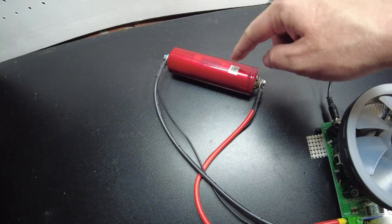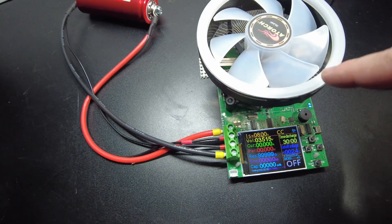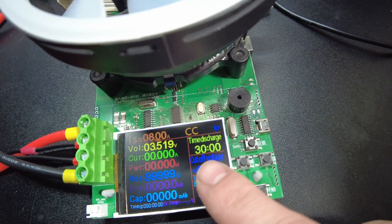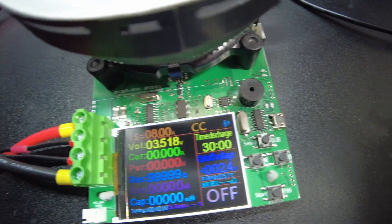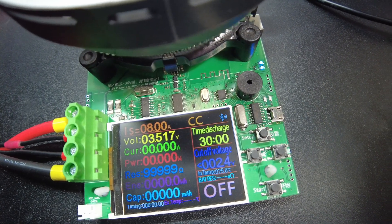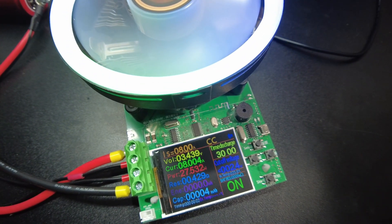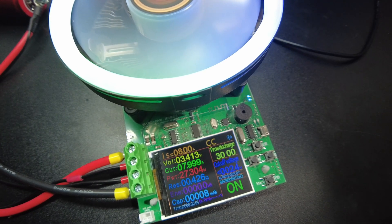I have the first battery hooked up to the load tester. I've got it set to discharge at 8 amps, and we're going to let the discharge run for 30 minutes. That should get us down to halfway, which will be 4 amps. Go ahead and start the test — I'll be back in 30 minutes.